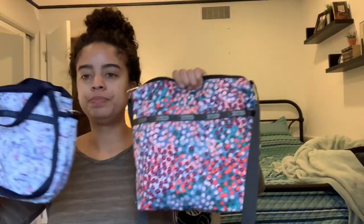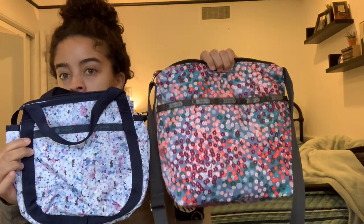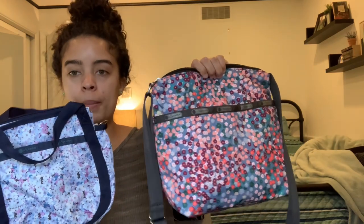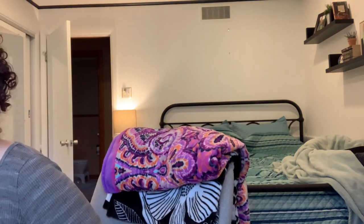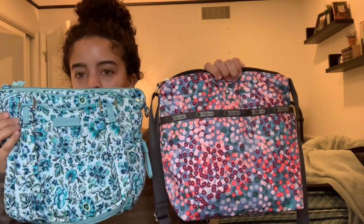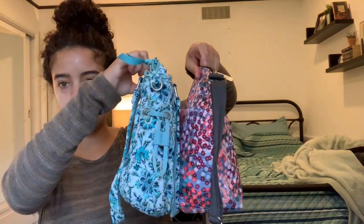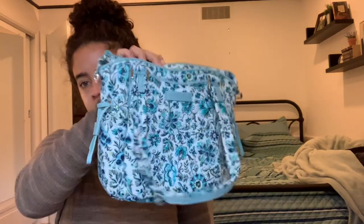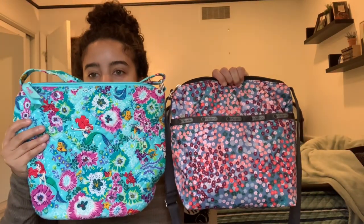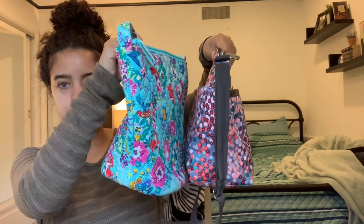For a quick comparison: if you have the Small Jenny, this is what the bag looks like in comparison — not much bigger, it fits more but it's not hugely different. I also brought out my mini Glenna and in terms of height and base size it's very similar to the mini Glenna. And then I also brought out my bucket crossbody — you'll see that the bucket crossbody is taller and has a way bigger base.